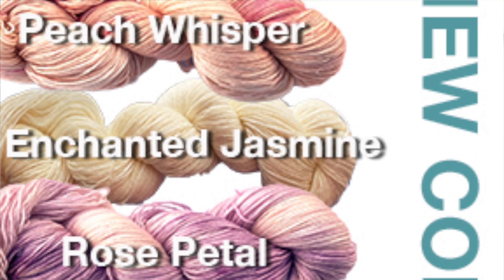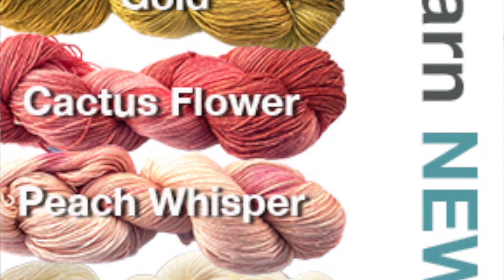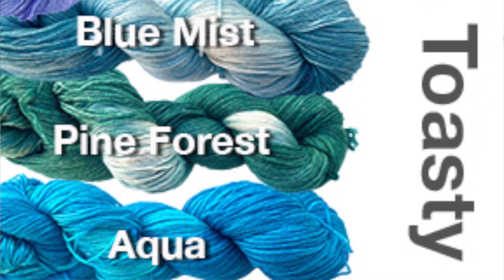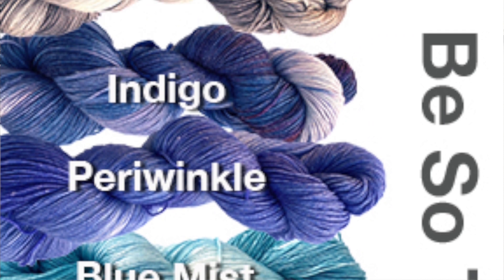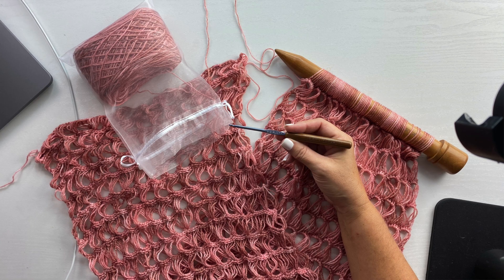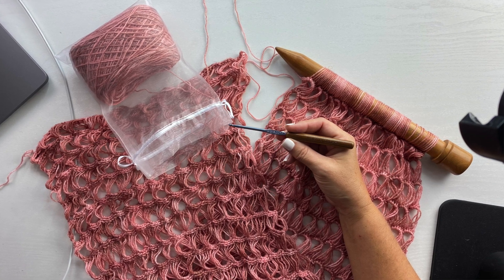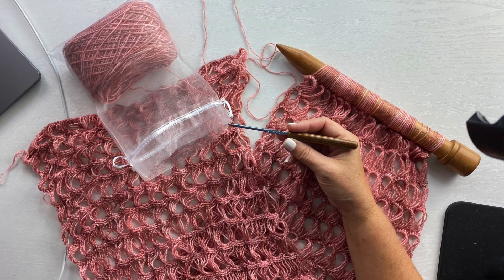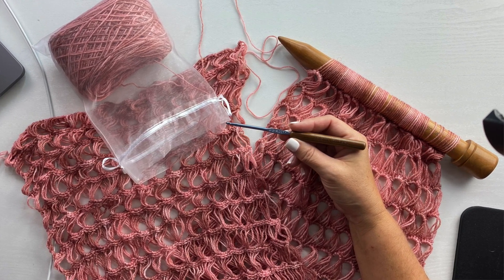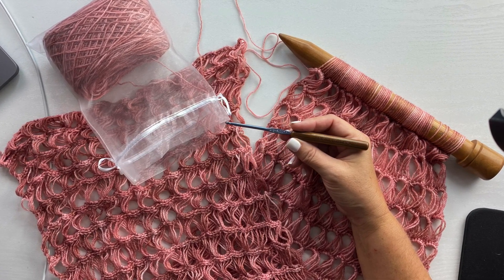You will need one ball of Be So Toasty yarn, which is a number one fingering weight yarn that is a blend of superwash merino wool and bamboo, shown in color cactus flower. You'll also need a G6 or 4mm crochet hook, a US 50 or 25mm knitting needle or a dowel around the same size, yarn needle, and scissors.